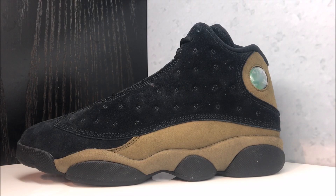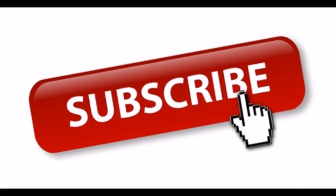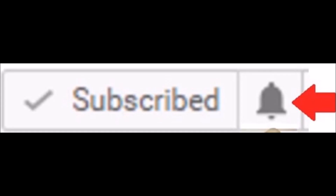Here we go — we got the new Air Jordan 13 Retro Olive shoes in hand, about to hit you with a detailed, honest review. Before we do, make sure to subscribe if you're new, and hit the little bell next to the subscribe button so YouTube notifies you when I upload a new video so you don't miss out on future content.